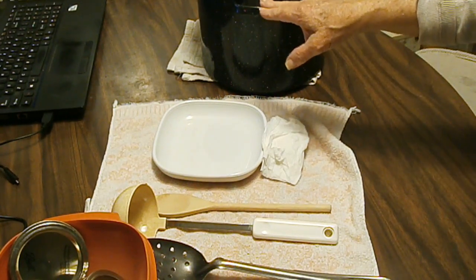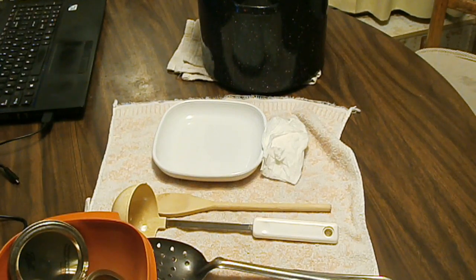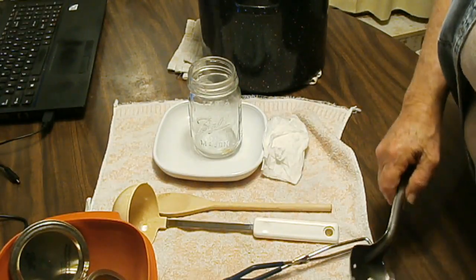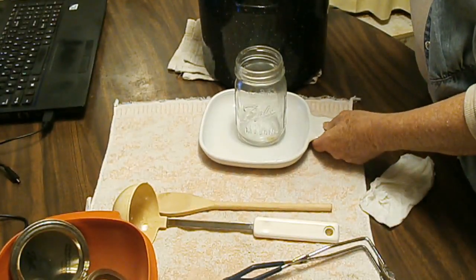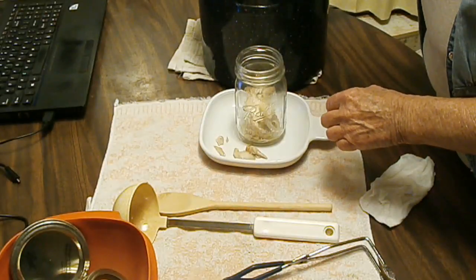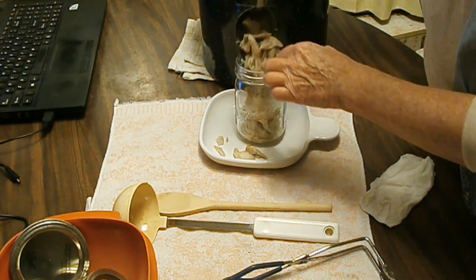I've got the broth and the chicken heated up, I've got all my equipment out here. I'm gonna start filling jars. I've had them heating in my canner as I usually do, and this is a time when I really wish I had my canning manual with me — I totally forgot to bring it and I can't find mom's, it might be over at my sister's house. This is going to be tricky getting this chicken in here.